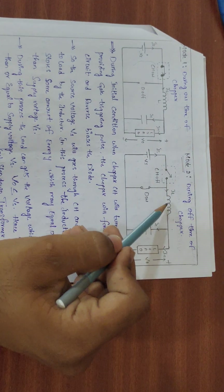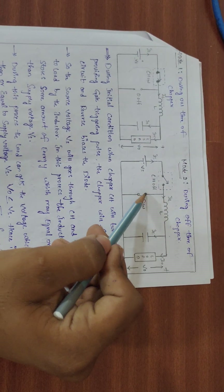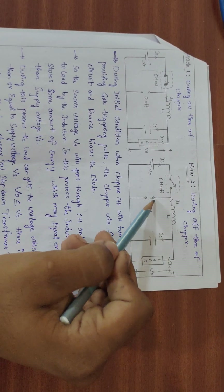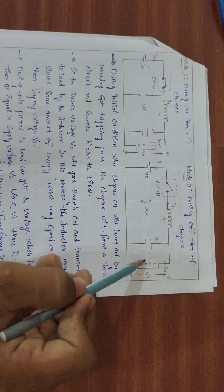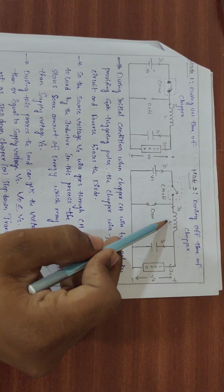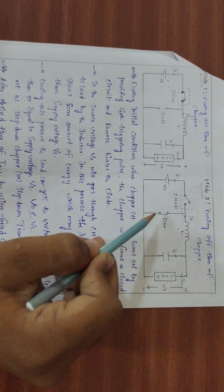When the chopper is switched off, the inductor tries to discharge through the diode. The diode now becomes forward biased, allowing the inductor to discharge its stored energy through the diode to the load.